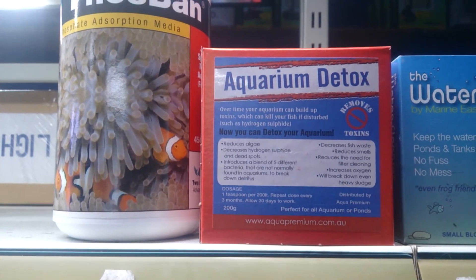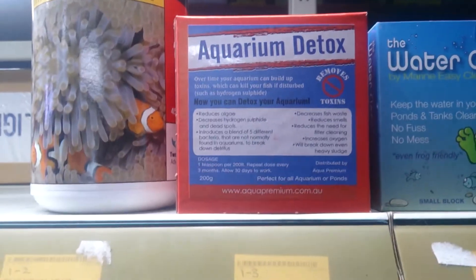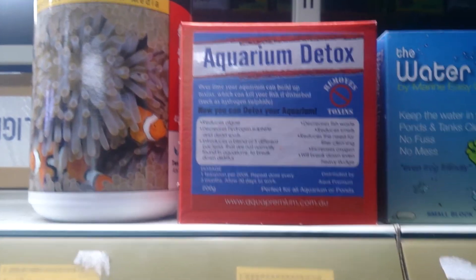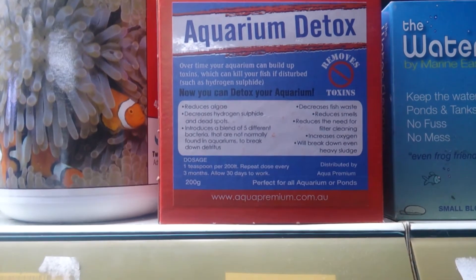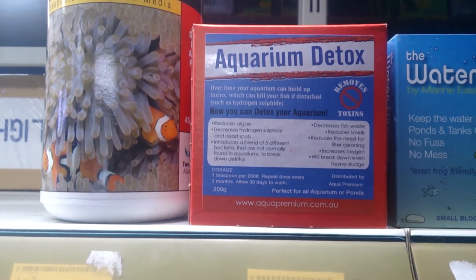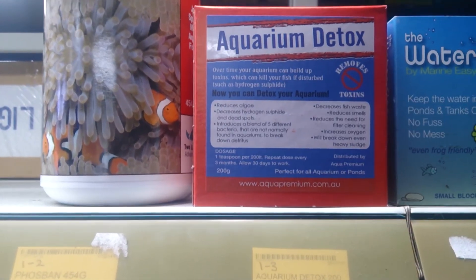This bacteria — once I started using this product, if I have to re-aquascape or redecorate a very old aquarium, I will always add this first, let it run for a month. Back in the old days, you would disturb gravel that hadn't been disturbed in years and release hydrogen sulfide. I have seen fish dying after a tank was redecorated because of that. But since I've been using this product first, I have not had one single tank crash.